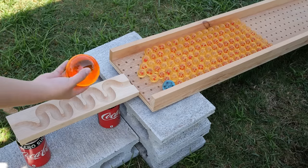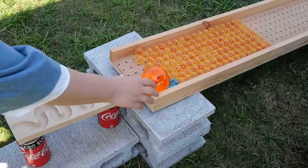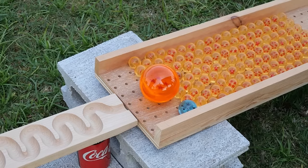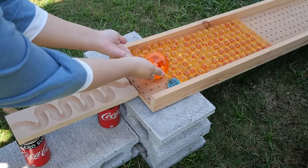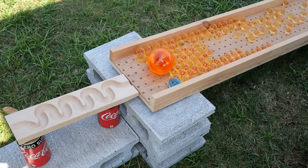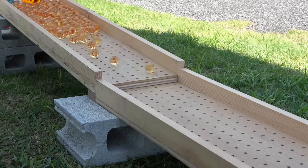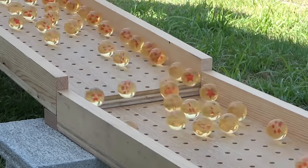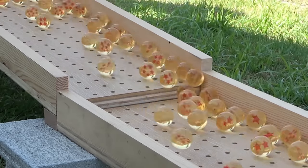I'm going to get into the water. I'm going to put it in a little bit. Here we go.